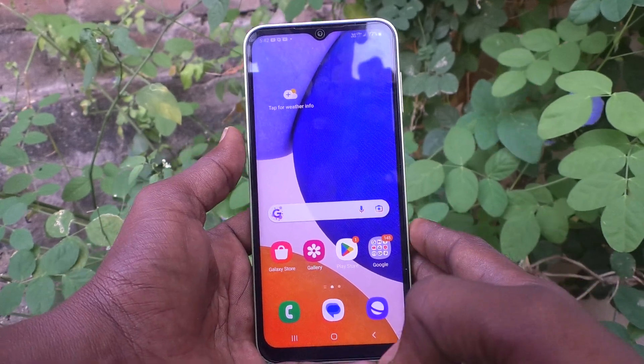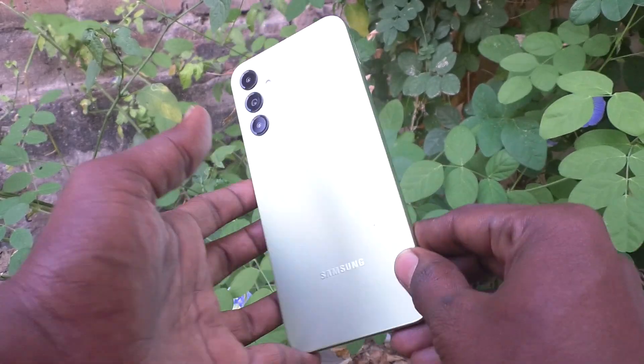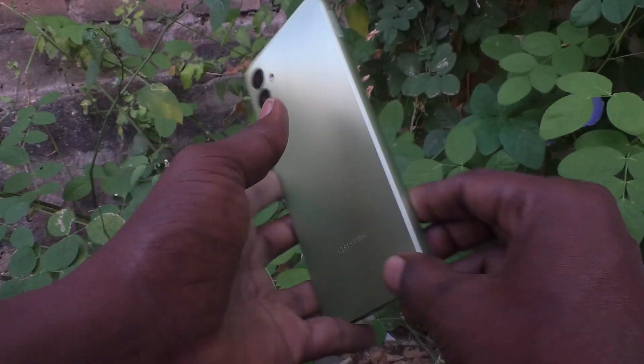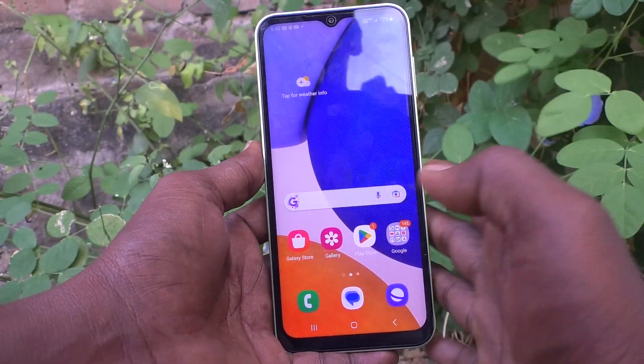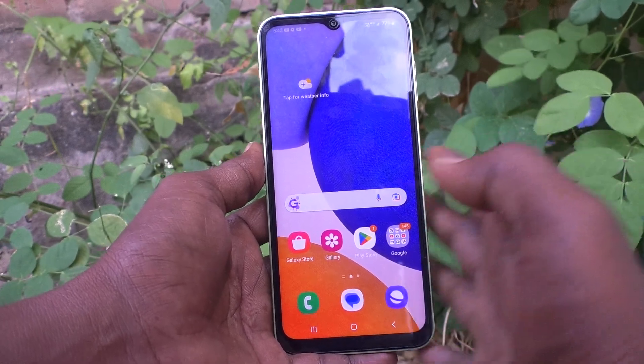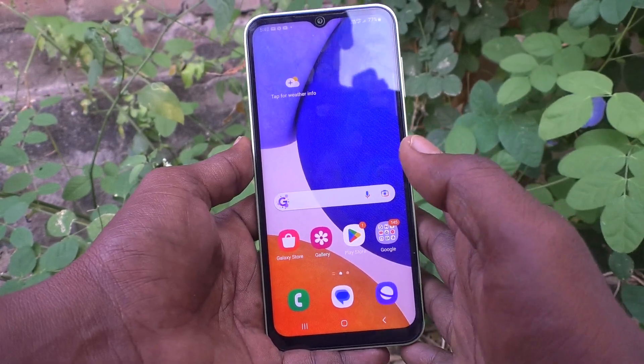Hi friends, this is 5moonshtuck YouTube channel. Here is the Samsung Galaxy A14 smartphone. In this video, you will know whether 3 fingers screenshot is available or not for Samsung Galaxy A14.